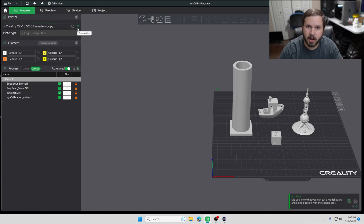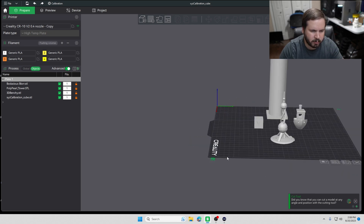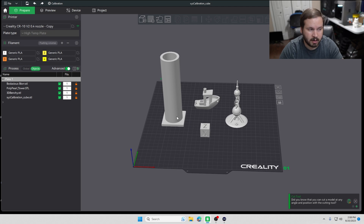I hooked up OctoPrint because I have an OctoPrint server running connected to my Longer LK5 Pro, so anytime I want to print from the Bambu slicer, that is possible. If you're looking at this video for the first time and haven't seen the previous video where I set this up, I'll try to add a link somewhere up here.